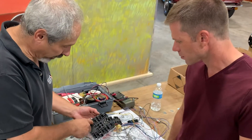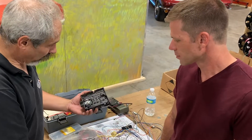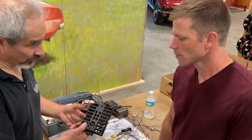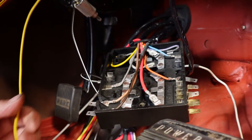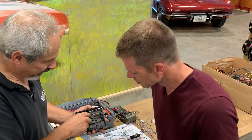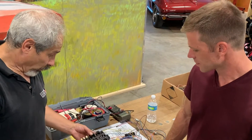To take every one of these out, release them, and get them out of the terminals — this is 60-year-old Bakelite, takes a lot of patience. It's dried out a bit. If you take a screwdriver and just pry on that, it'll pop and break immediately. But we got it all back together.